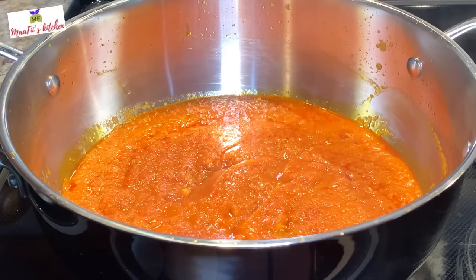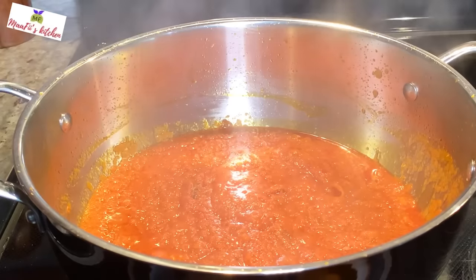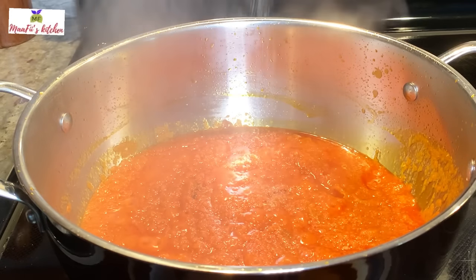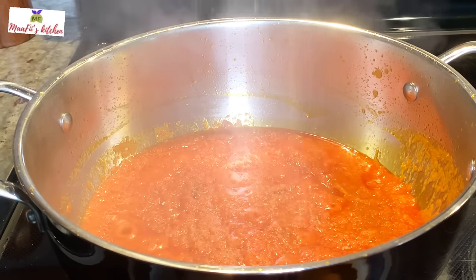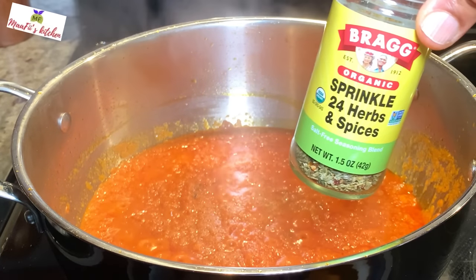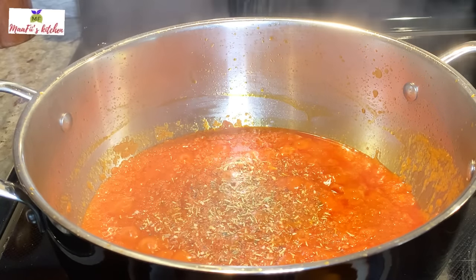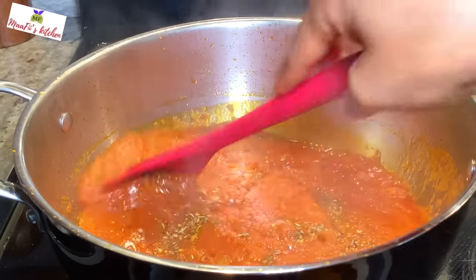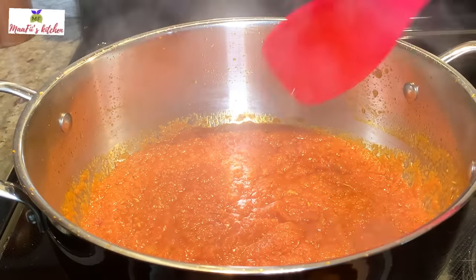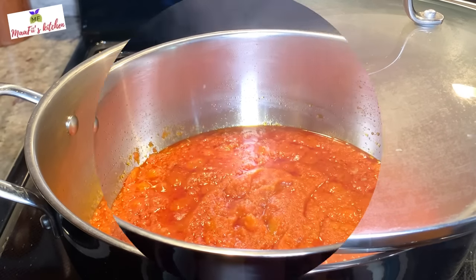These are my spices and seasoning. Since I'm using fish, I'm adding some fish seasoning. In most of my videos I prefer to use herb seasonings and spices because they are natural and give a yummy taste to the food. You can use any kinds of spices of your choice, and adjust the oil quantity since I don't like too much oil in my sauces.